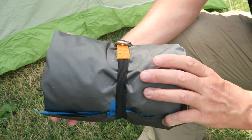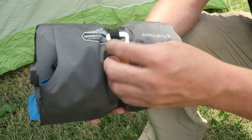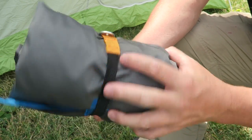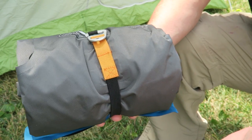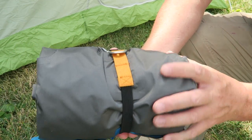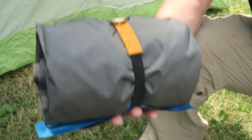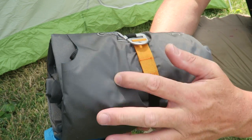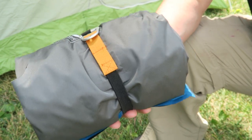I like that the AirPad 2 rolls up very neatly. It connects with this little D-hook here around an elastic band that keeps it nice and secure when rolled up. There's no stuff sack — I like that — you can just throw it in with your camping gear. It weighs 1 pound 14 ounces and it's got this Ripstop 75D material, so I do find it's quite durable.